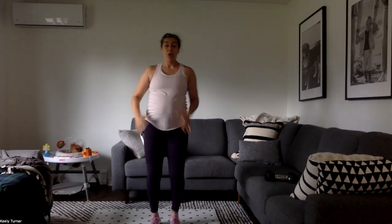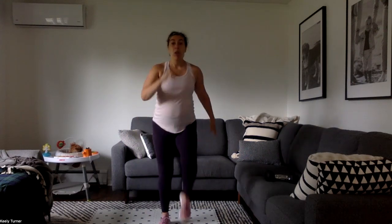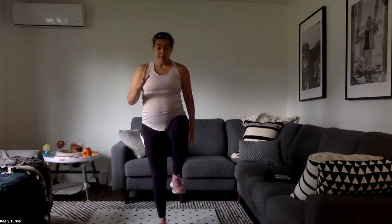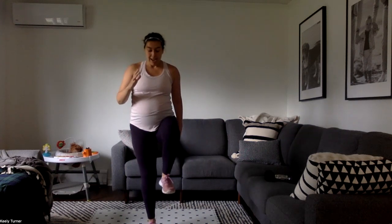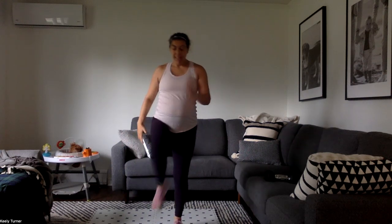Three high knees — high knee, high knee, hold. Jog it if you can, march it with me for low impact. We're looking for that control and balance on that hold, that power and speed on the high knees. Get those knees up nice and high, use that core.